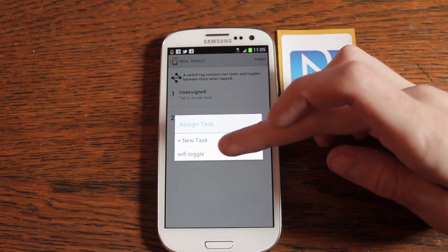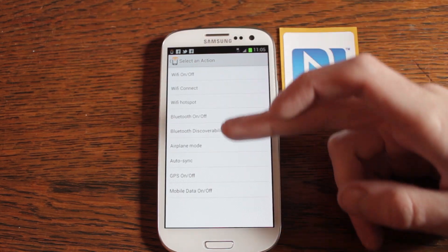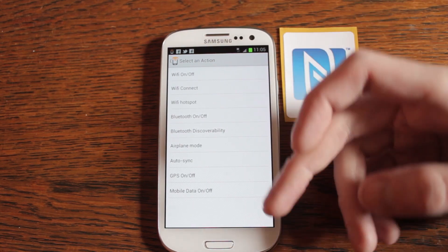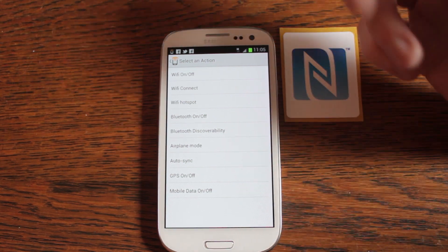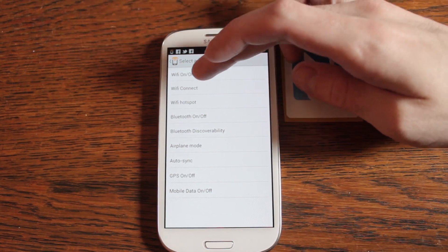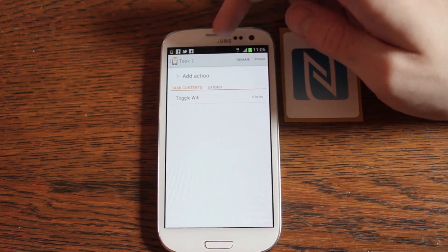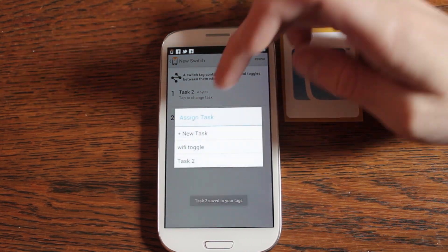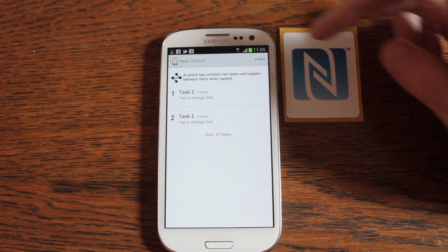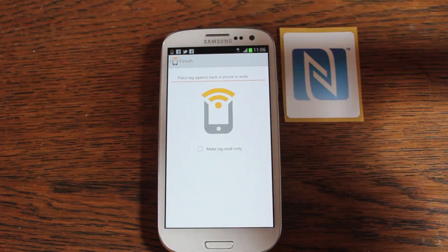What we're going to do is build a tag to turn wifi on and off. Create a new switch, assign a task, new task — wifi. You can see in here I can do bluetooth on and off, select a particular hotspot, switch bluetooth discovery, airplane mode, auto sync, GPS. There are loads of options in here. It's wifi on and off, and it's a toggle. So we're going to load this onto one of these bullseye chips.